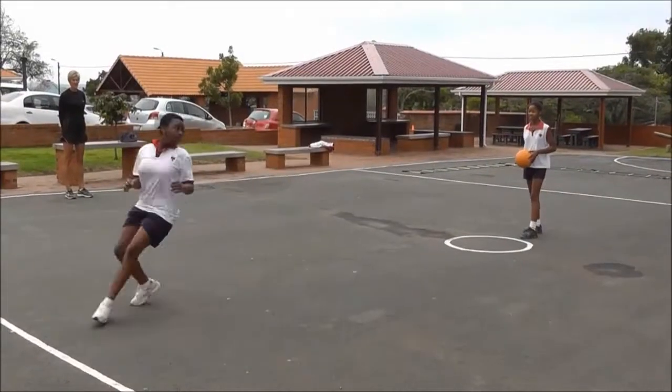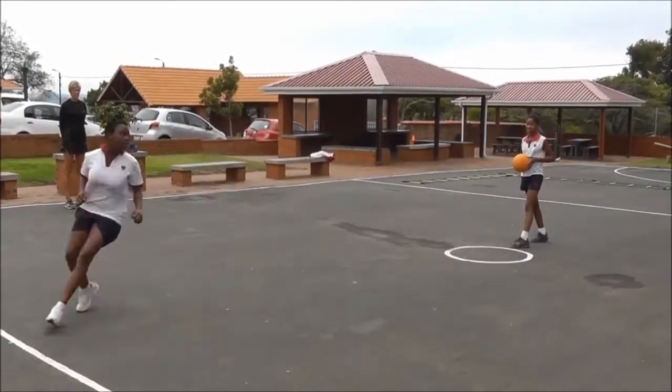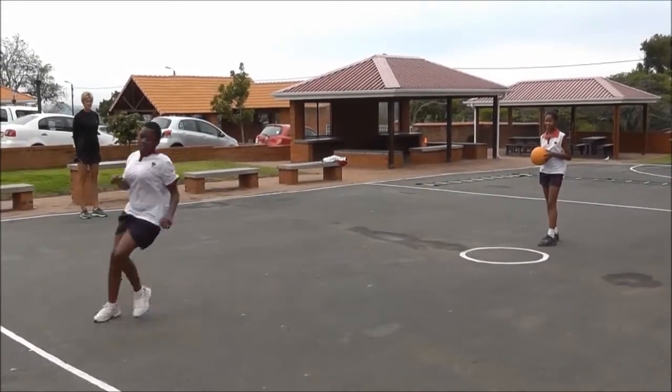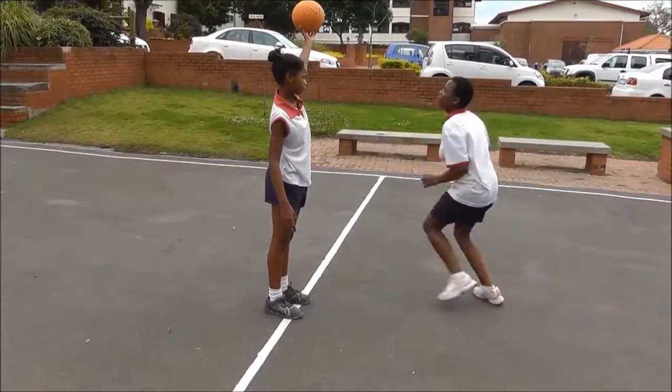Change, copy. One two, face the line, one two. One two, good. Catch the ball.